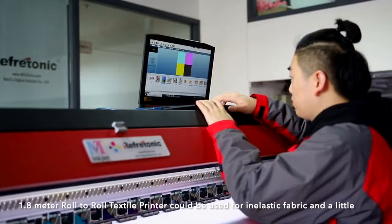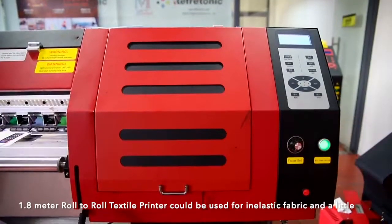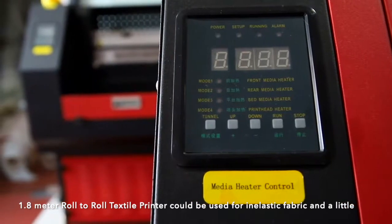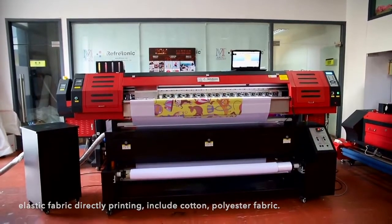1.8-meter row-to-row texture printer could be used for inelastic fabric and a little elastic fabric directly printing, including cotton and polyester fabric.